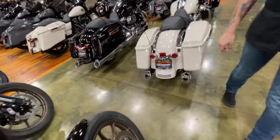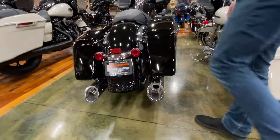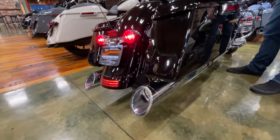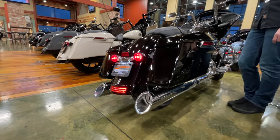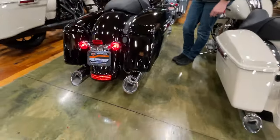So this is the four inch, and this one's a little bit bigger — that's the four and a half inch, on a 107. Now they sound just about the same engine to engine. The bigger the engine, the deeper the tone.